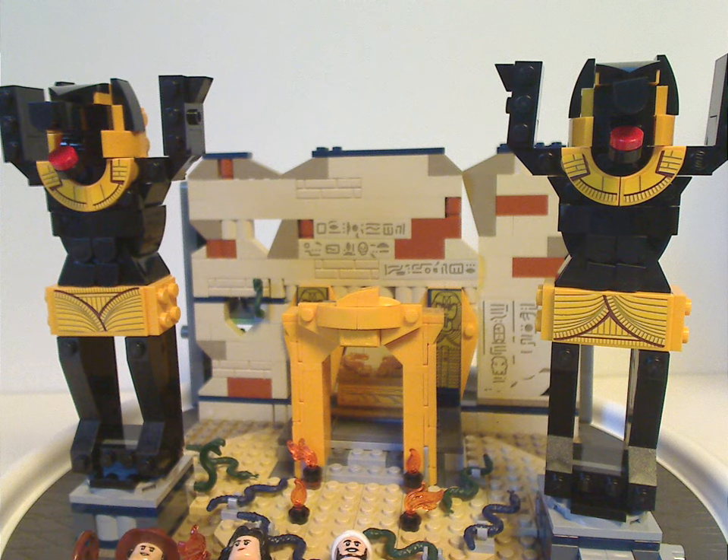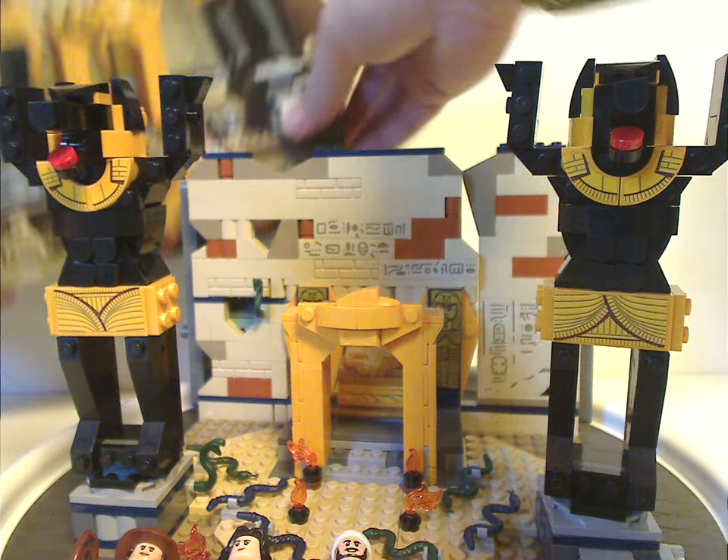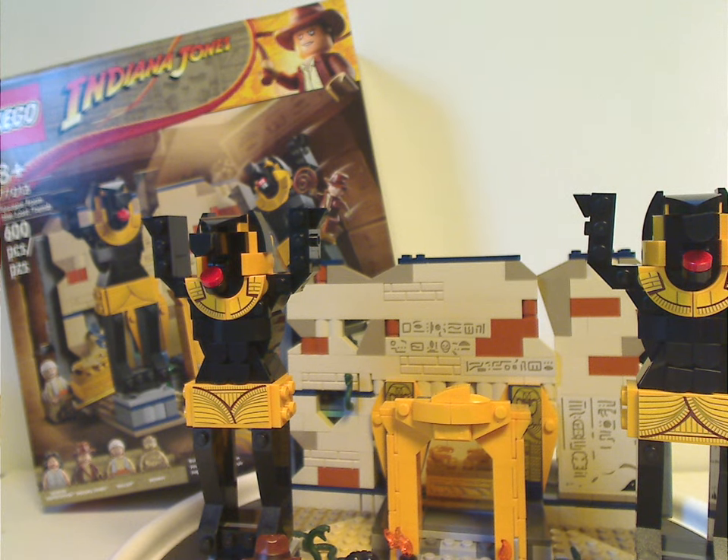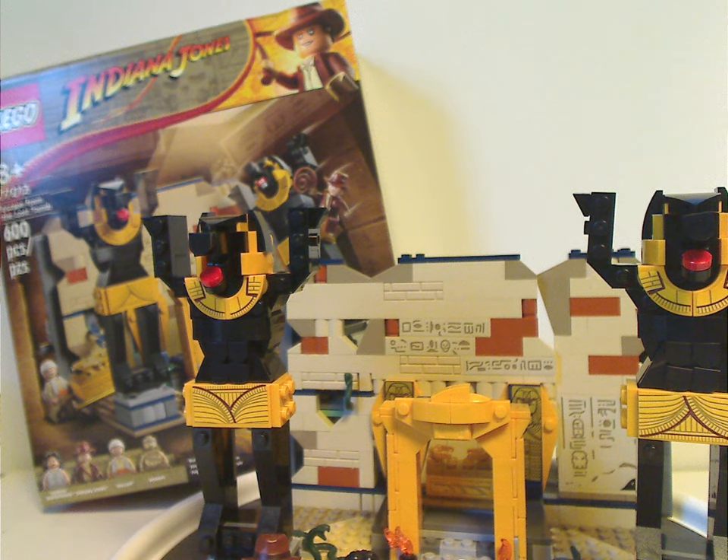Now onto the final verdict. Overall, I think this is a great set — plain good playability and quite a few good minifigs. With Sallah being seen in a set for the first time, that's great to have. It's something different from the original 2008 version, and there's also a nice new updated mummy. Of course, there are a couple of LEGO Easter egg things on that one sticker panel.